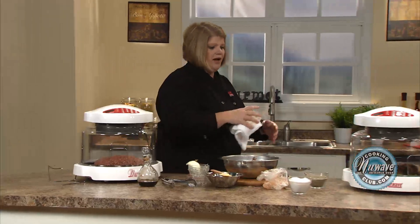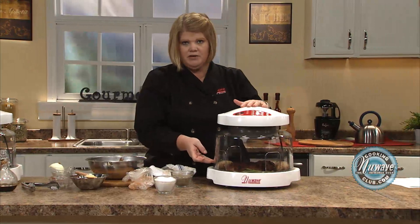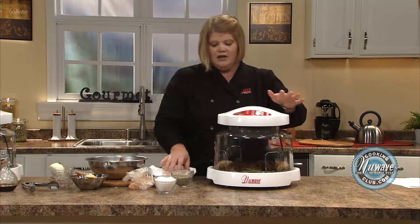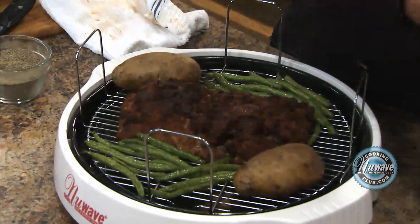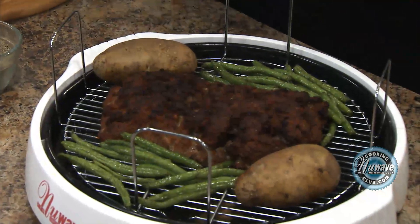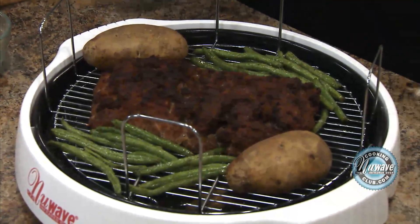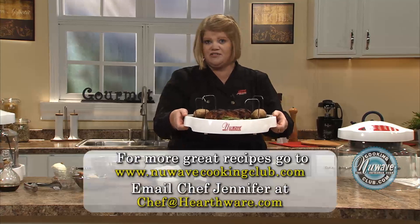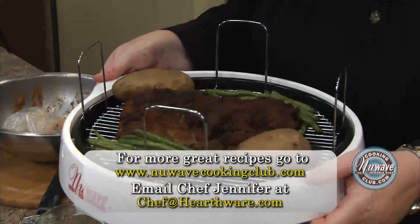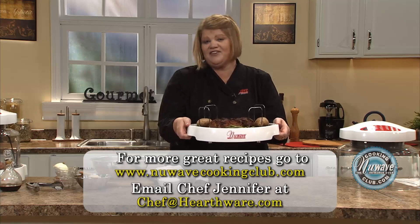Now let's go over here and I'll show you the end product. Remember, we put our potatoes in for 20 minutes, then we gave it another 22 minutes. I paused it with eight minutes left to go and threw on some green beans. So it's real easy — once you get the timing thing down, you'll do it like an old hand. Very easy. Then you simply bring your meal to the table. Remember, this works as a serving tray. So you've got baked potato, green beans, a nice meatloaf, and a whole meal in less than a half hour. Enjoy.